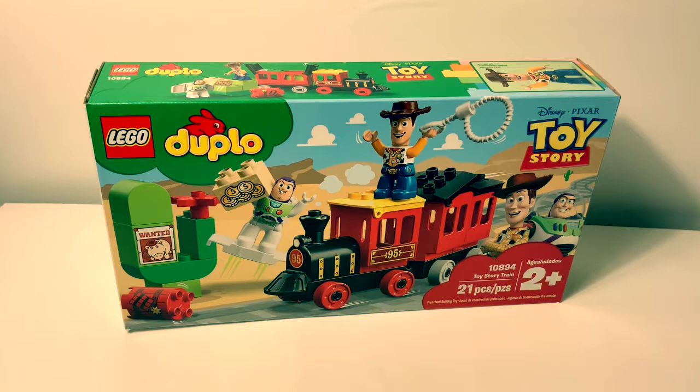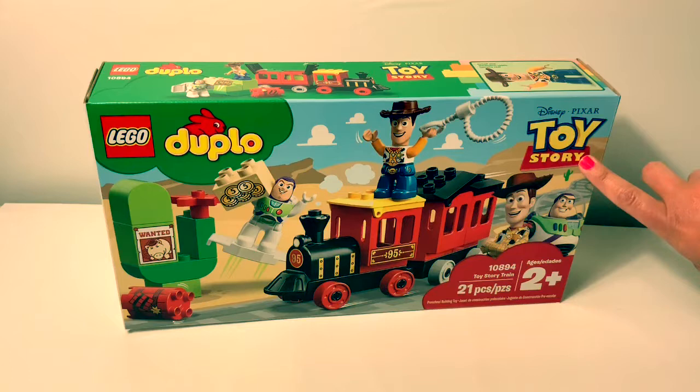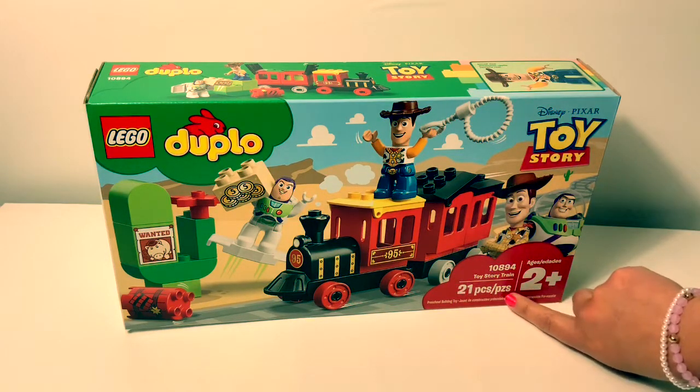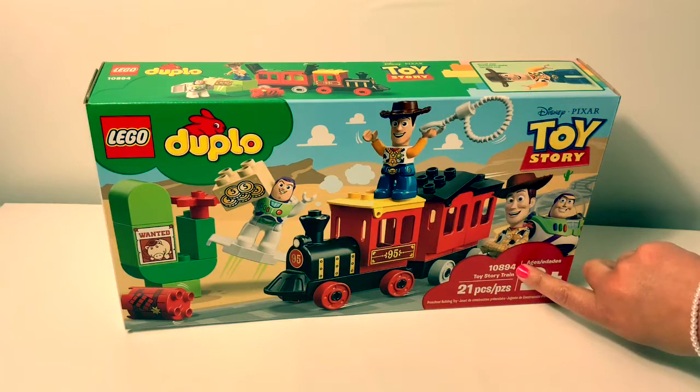Today we're going to open this Lego Duplo set and it's from the movie Toy Story. It's for ages 2 plus, has 21 pieces, and it's the Toy Story train.